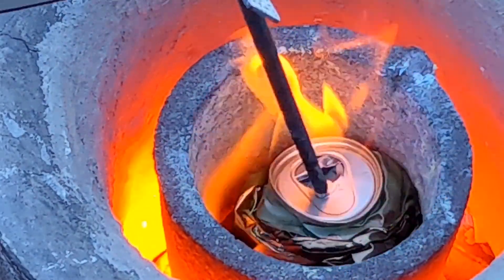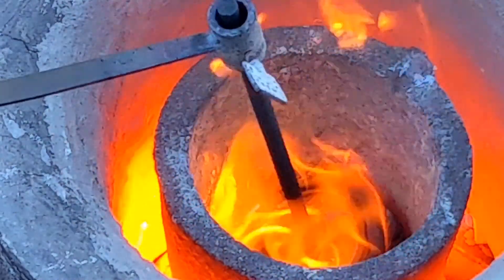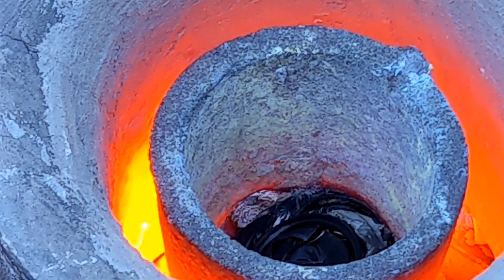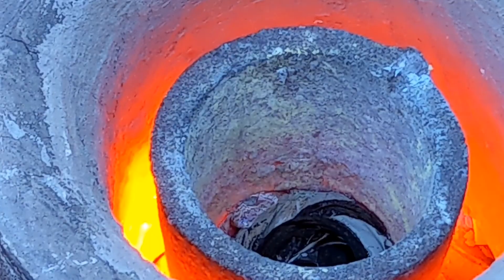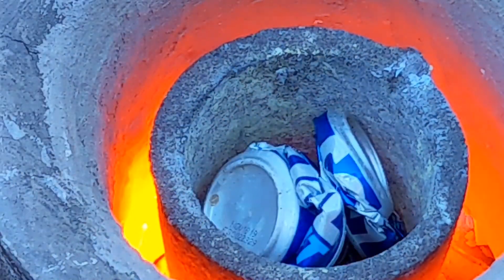Once you get the furnace hot enough you should be able to melt these cans fairly easily by just pushing them down. It also helps to have a puddle of molten aluminum on the bottom of the crucible, and then push the aluminum can into the aluminum — that helps it melt even faster.